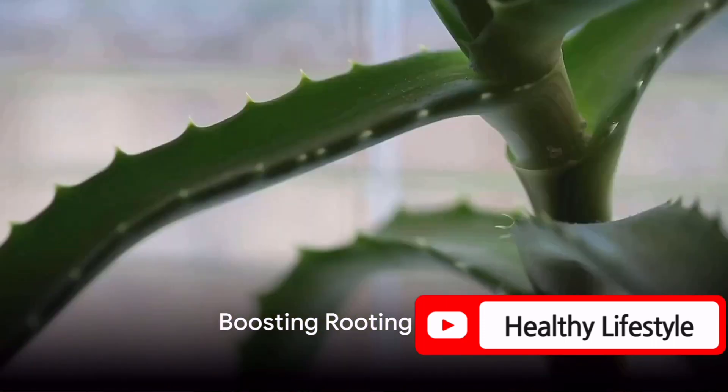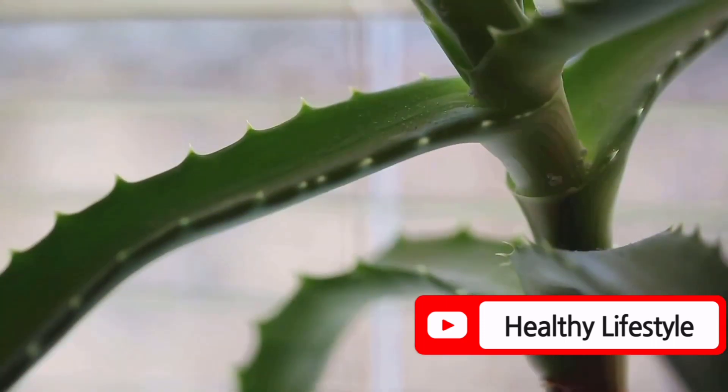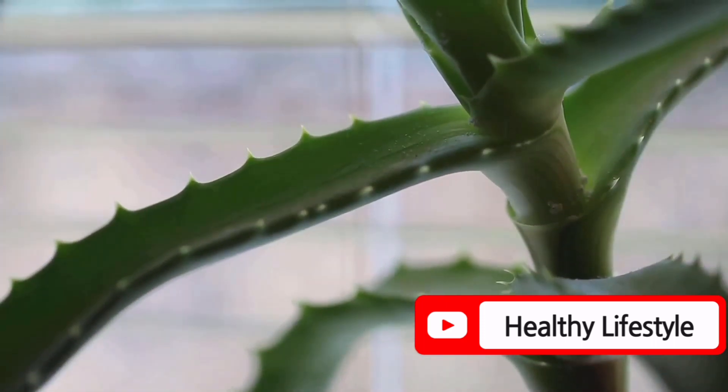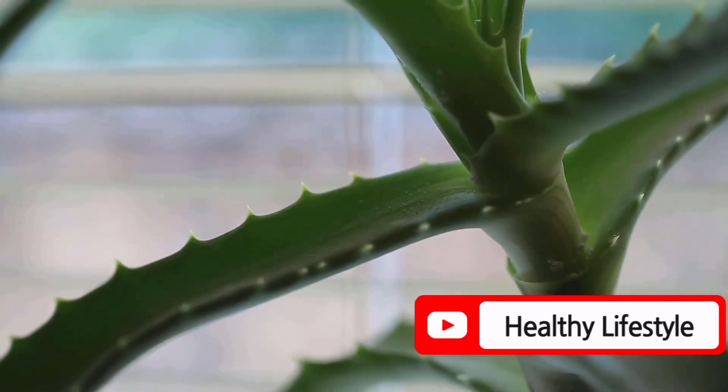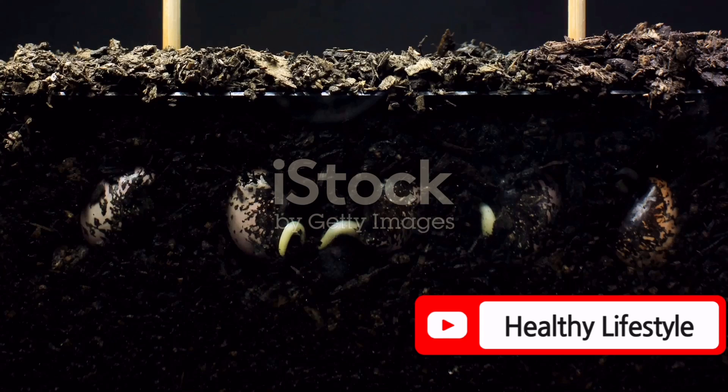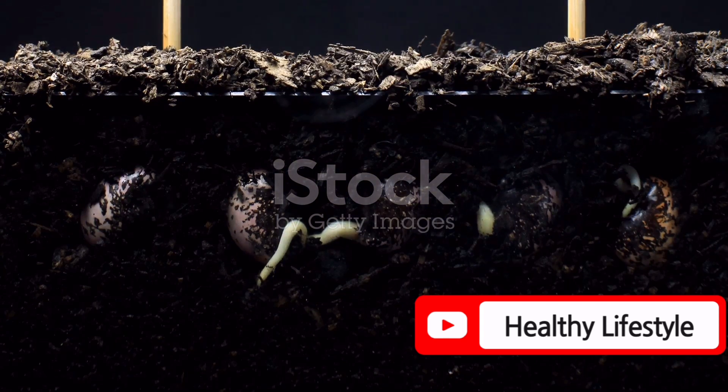Firstly, consider using an aloe rooting boost. By inserting stem or branch cuttings into fresh aloe vera leaf before planting in soil, you can enhance the rooting process. You could see roots developing in as little as 10 days, depending on the plant.